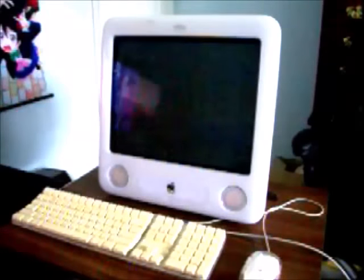The eMac is very similar to its predecessor in design, the iMac G3. Let's take a look around the eMac and see what's there. On the front of the eMac, we have Apple's iconic speakers, which are very nice. We have a tray-loading CD-ROM drive, and we have a 15-inch CRT display.